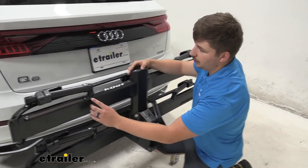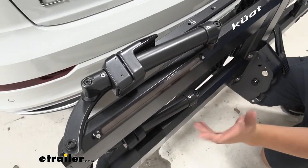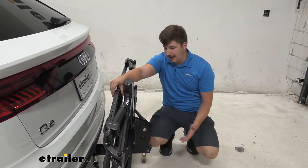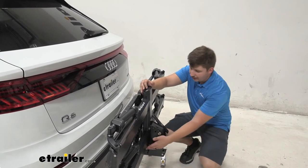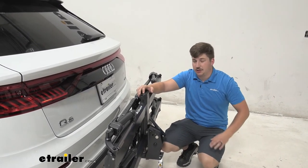On the back, you will also notice some integrated light panels here. This will give you lighting functions like your turn signals, brake lights, and running lights, but you do need four pole wiring. This vehicle doesn't have it, but if you do have it or want to pick it up, you can check out our fit guide on our website to get that for your vehicle. It comes with the cable you need to get plugged in and it'll give you all those lighting functions.